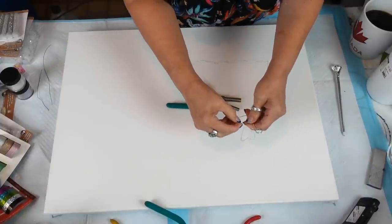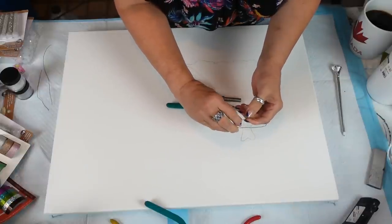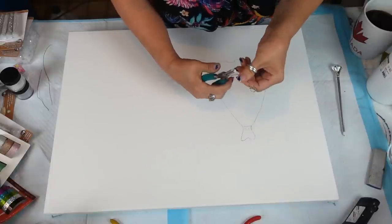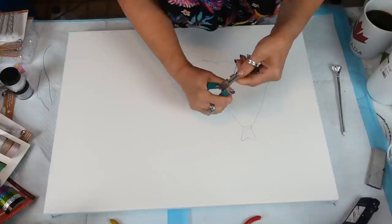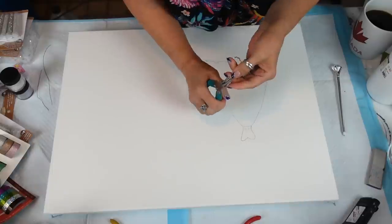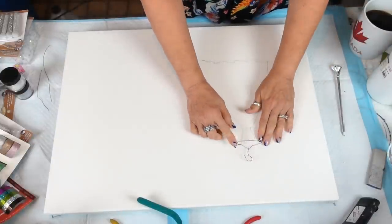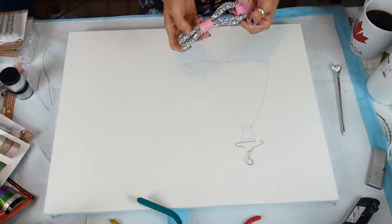We can make the hanger part more like this. I'll take the smaller pliers and spin it in — and I know, no wire hangers! I am not overly crazy about it because we are going to hang our veil off of it.